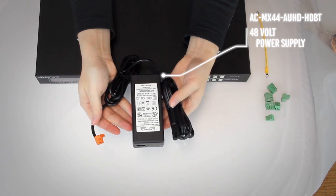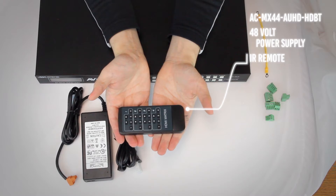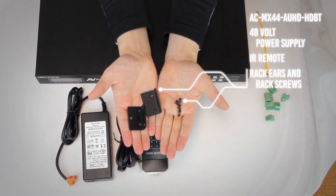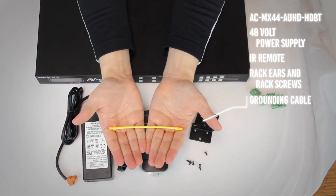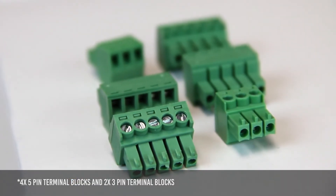Also in the box is a 48-volt power supply, an IR remote for control, rack mounting ears and screws, a grounding cable for racks, and finally six terminal blocks are included.